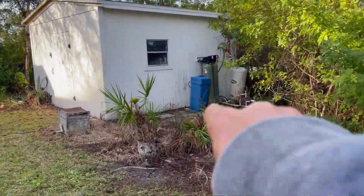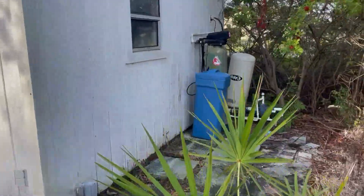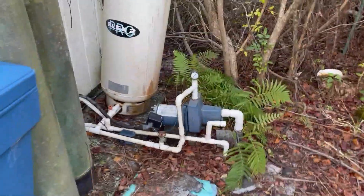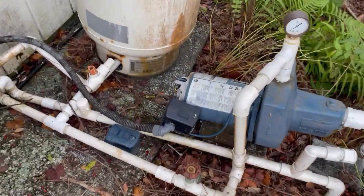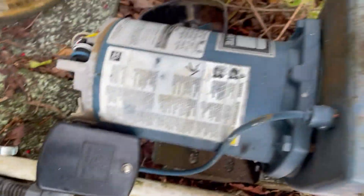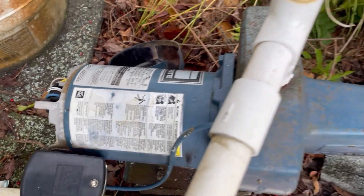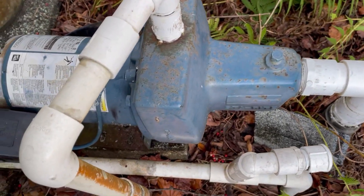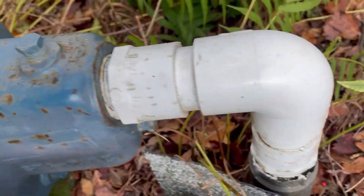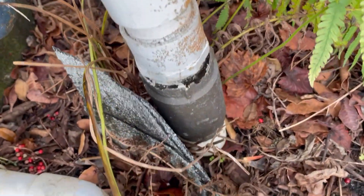We've arrived at our customer's house. Over here by this little shed we have a well system. We were out here last night late trying to get the pump running, and we just couldn't get it going — even changed out the capacitor, which you can see blew off in the back of the pump. This thing froze up. This is a three-quarter horsepower hydrojet well pump, and we're going to remove it and put a new one in today.